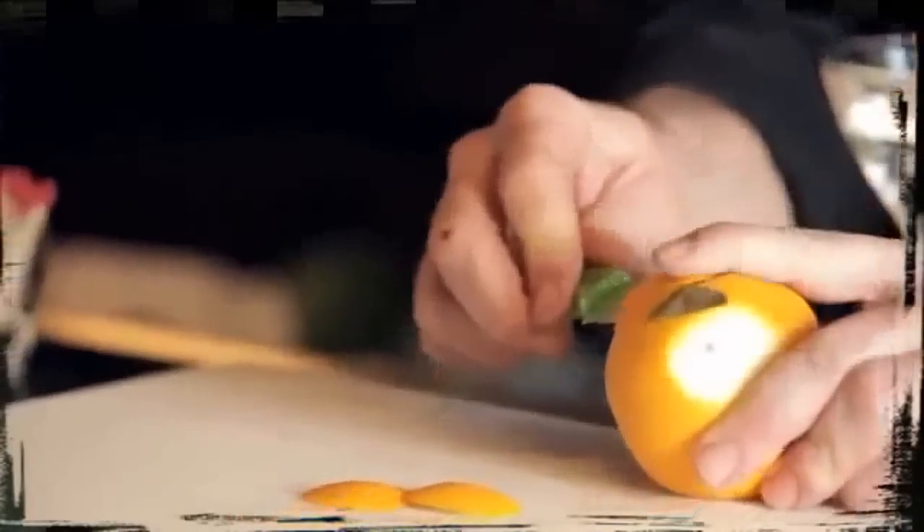Orange skin presents a number of interesting garnish opportunities because really anytime we use the skin of a citrus fruit, we're looking for the flavors that we get from the oil. Orange oil adds a really nice round component to different types of cocktails and there are different ways to get there. So let's talk about a couple of them.